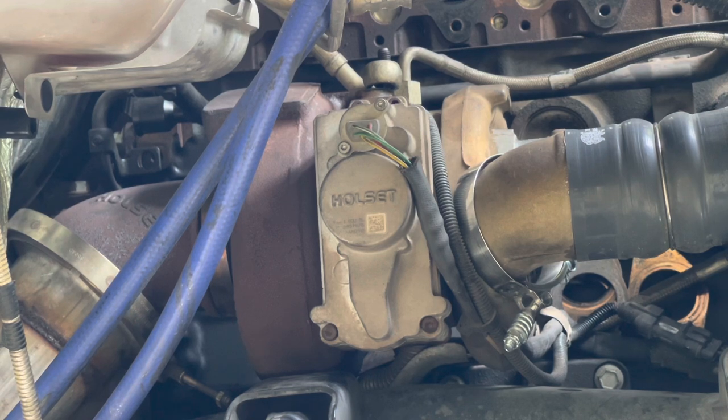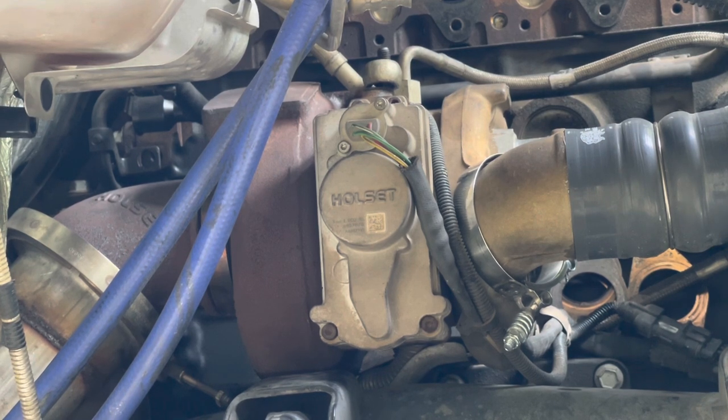There are actually parts to service this thing and prevent that from happening. It's really easy to remove - there's only four allen heads on the outside, and when you flip the unit over there's four on the inside to separate it. The other failure with these turbos is because it's a variable geometry turbo.